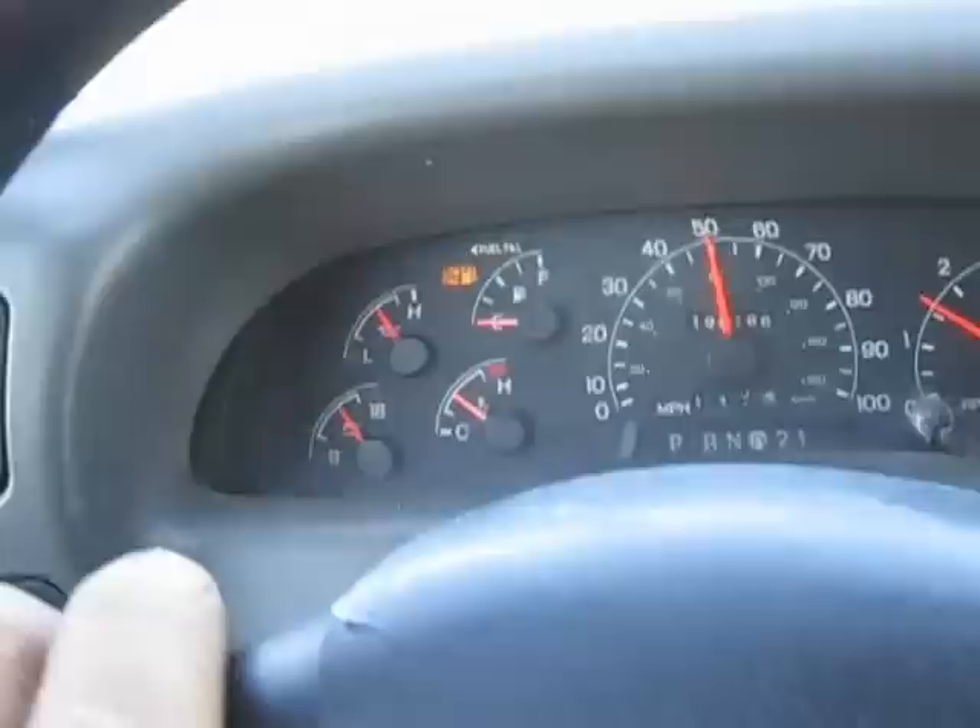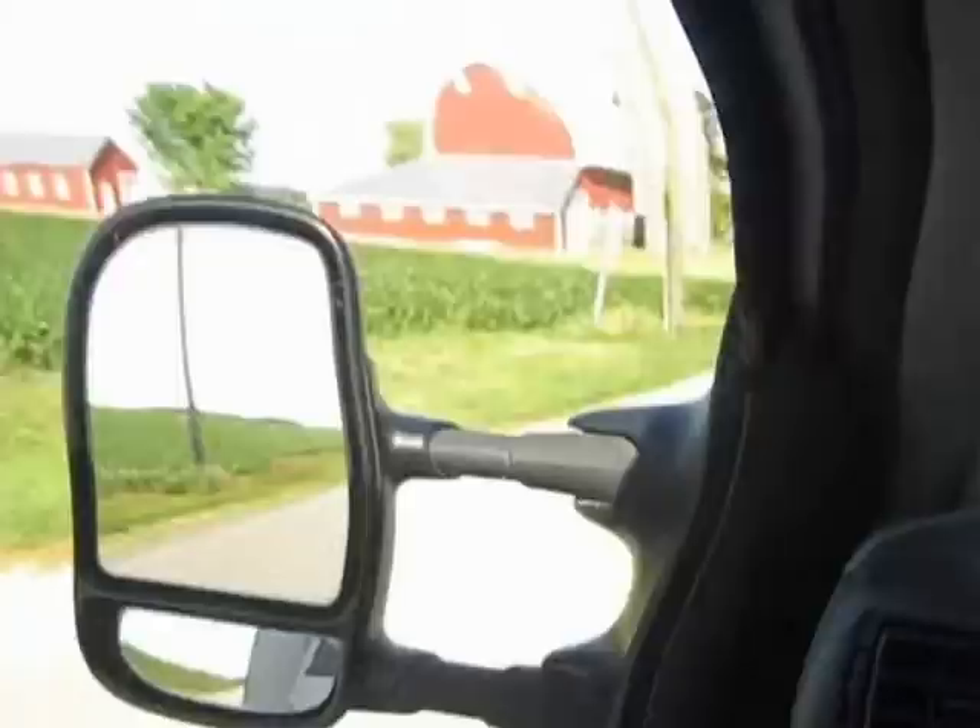It shifts very nicely. The brakes are smooth. It's up to temperature. The low fuel light works. Oil pressure gauge, volt gauge, and engine temperature gauge. Tachometer and speedometer. It's a pretty simple truck, but it runs really well.